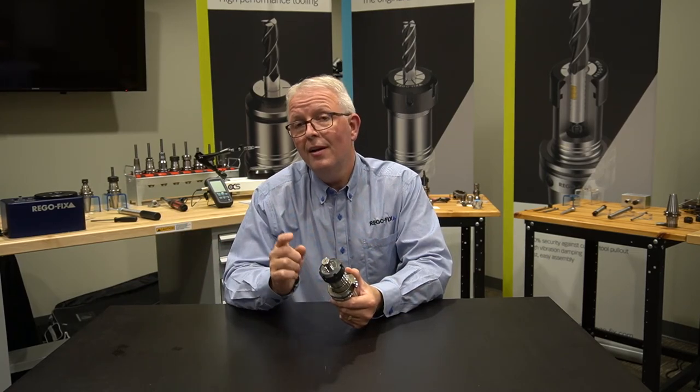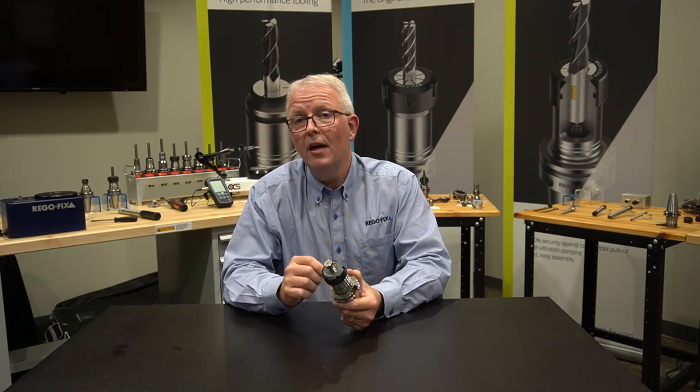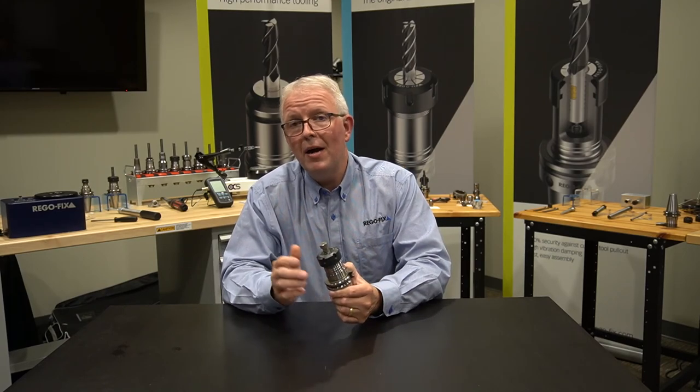Fairly easy to do. In next week's video, let's take a look at what kind of TIR loss you have. Thank you for watching. My name is David McHenry, and this is RegoFix Tech Chat.